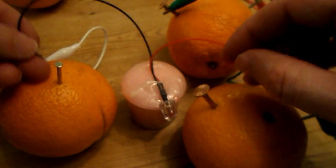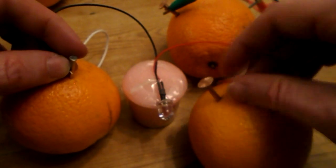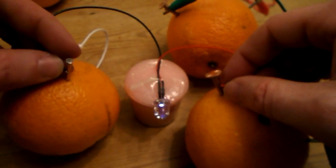Now get your LED light, which I've stuck on top of this candle, and complete the circuit. And in the dark — thank you.